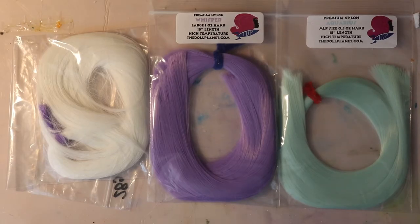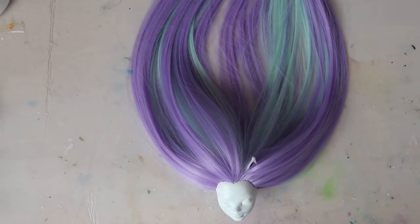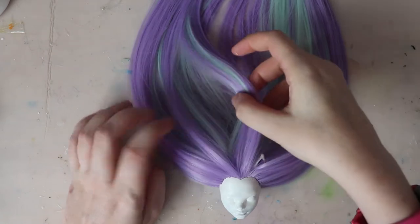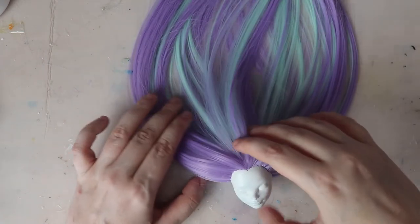I'm going to be using these two colors of nylon hair from the Doll Planet. I also have some leftover glow-in-the-dark nylon from Custom Doll Hair AU, so I'm going to mix a few highlights of that in. After I was finished, I noticed the part looked kind of thin, so I filled it in with the glow-in-the-dark hair and squeezed some Fabri-Tac glue inside her head.